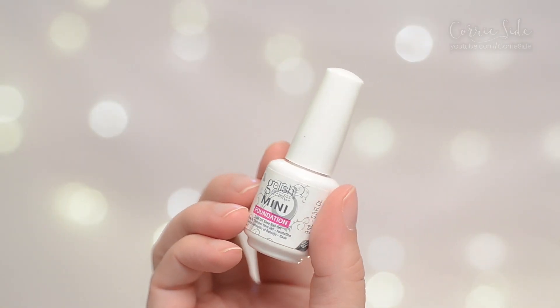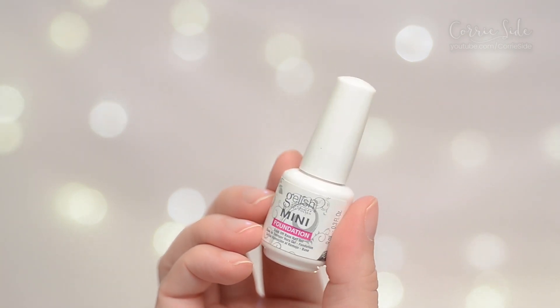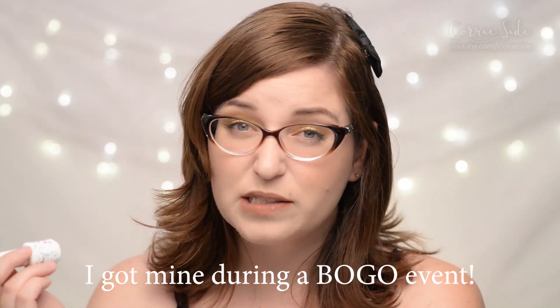Then there's the foundation, which is like a clear base for the nail — I think this is partly what gives it that nice hardness. This stuff costs about $22, which is crazy expensive. The top coat costs a lot as well. So if you decide to go with a system like this it's a financial risk, because if you want to do it properly you have to buy the whole system.